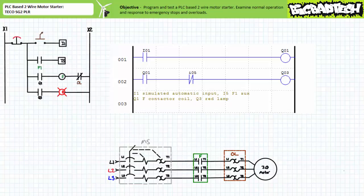Note rung one contains a make construction examining input I1 in series with output Q1. You'll note neither the e-stop nor the normally closed overload make an appearance in the program; however, these devices are readily apparent in the hardwired schematic. Wired in this fashion, the e-stop and normally closed overload serve to override the PLC program in the event of an emergency stop or overload event, though this protection is not without its limits, as we'll demonstrate shortly. Rung one alone could demonstrate the behavior of a PLC-based two-wire control circuit.